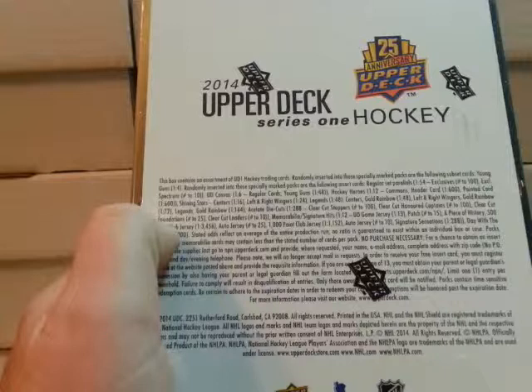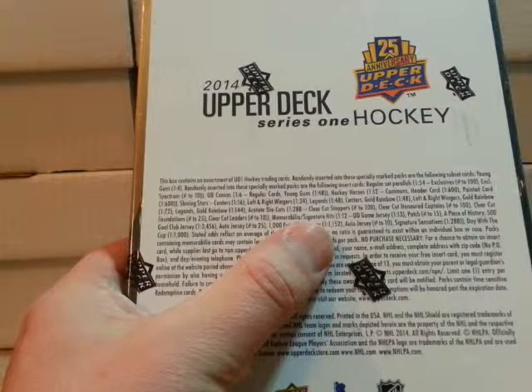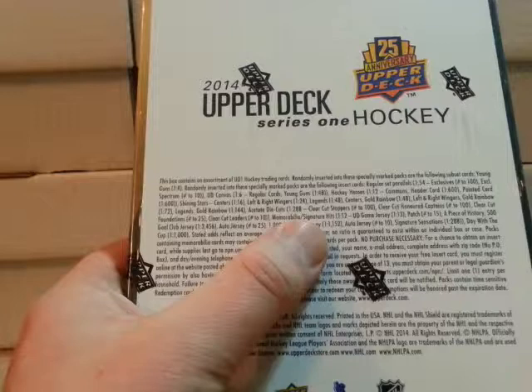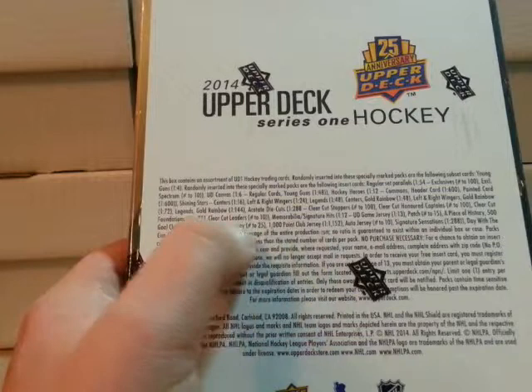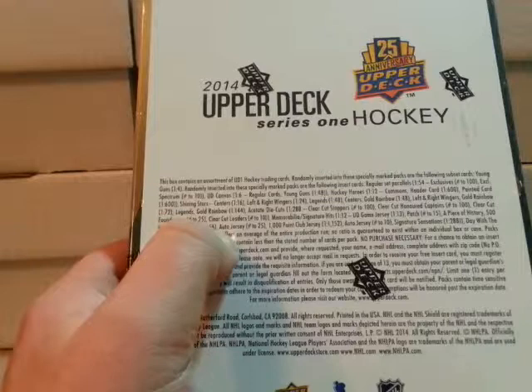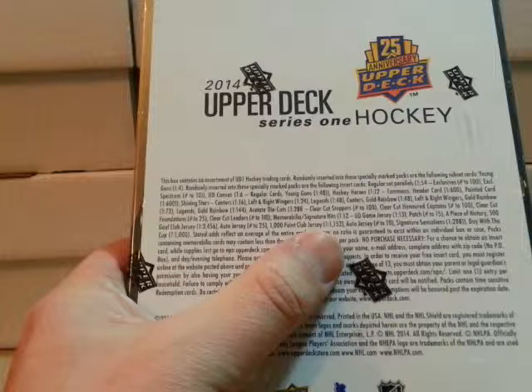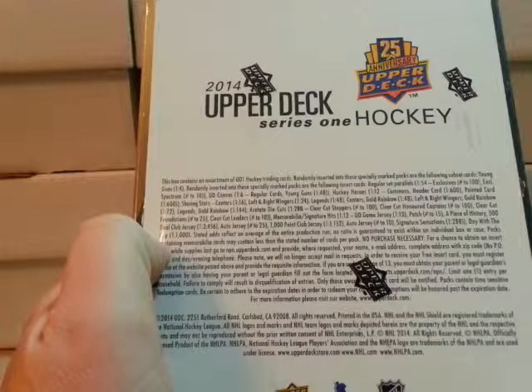Clear cut stoppers numbered to 100. Clear cut honored captains numbered to 100. Killer cut foundation numbered to 25. Clear cut leaders numbered to 10. Memorabilia signature hits 1 in 12. Upper Deck game jerseys 1 in 13. Patch numbered to 15. A Piece of History 500 gold club 1 in 300. Auto jersey numbered to 25. Point club 1 in 1052. Auto jerseys numbered to 10. Signature sensations 1 in 128. Day with the cup 1 in 1000.